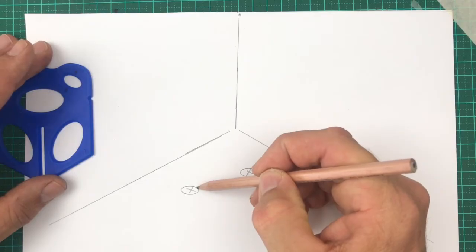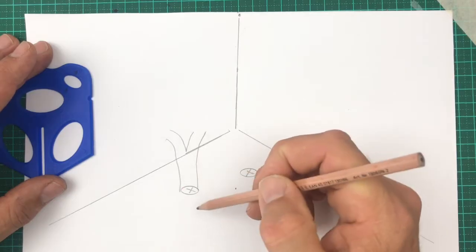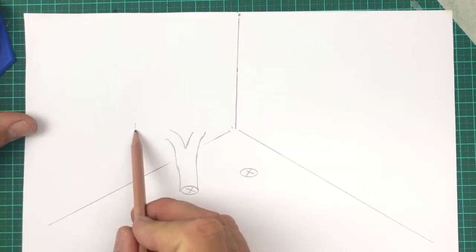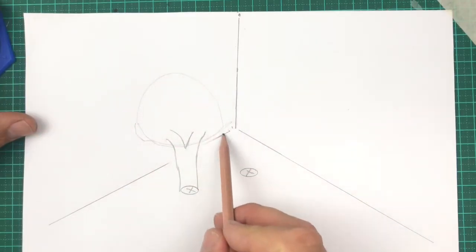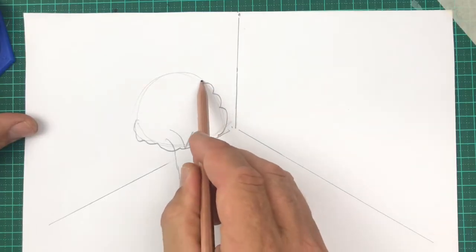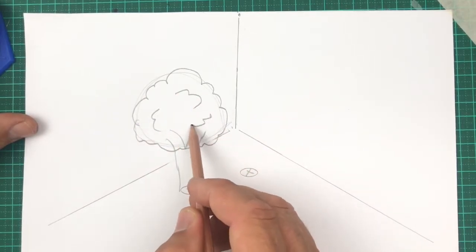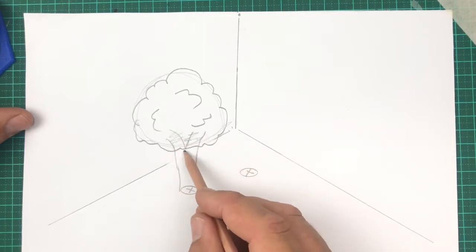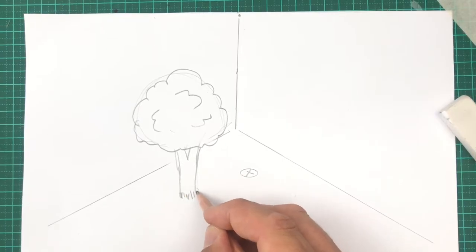Now I'm going to draw in my trunks. You could have a fork in your trunk if you like. Let's erase the line that's hidden by the tree trunk. The bottom of the tree is kind of curved, and the top is any shape you like — it depends on the type of tree you're trying to draw. These lines are like fluffy cloud lines with a few squiggles. Some of the tree trunk is hidden, so I'll also erase that. And the bottom of the tree I'm replacing with some grass.